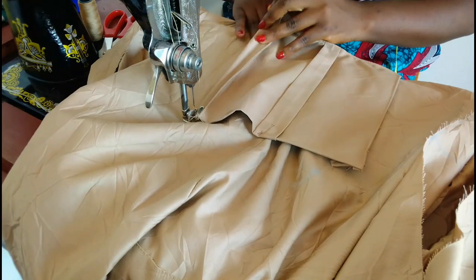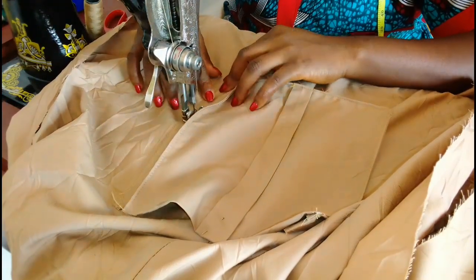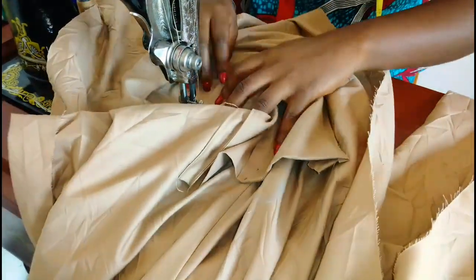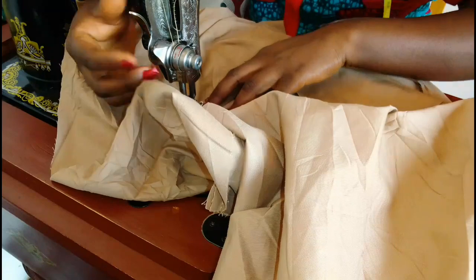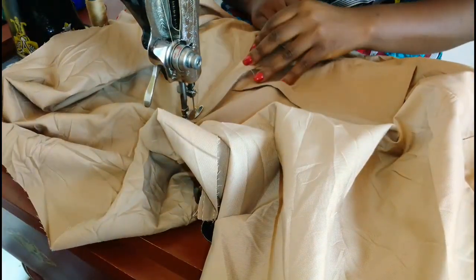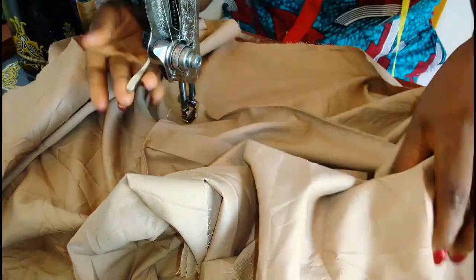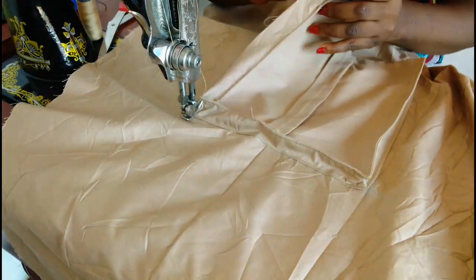Starting from the 18-inch point I'm placing the pocket and sewing down around the mark we made — 8 inches wide, 8 inches long. I'm folding the raw edges in, placing them exactly on that line, and sewing all the way till we get to the top. This is what the pocket is looking like.